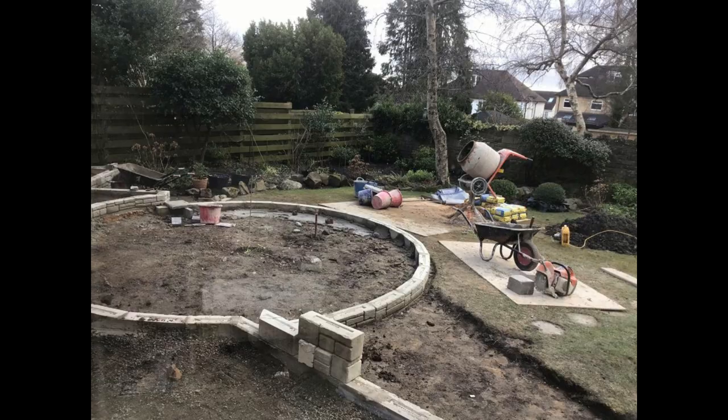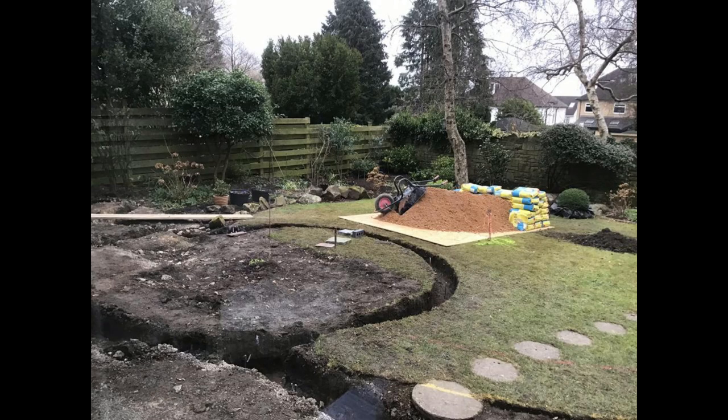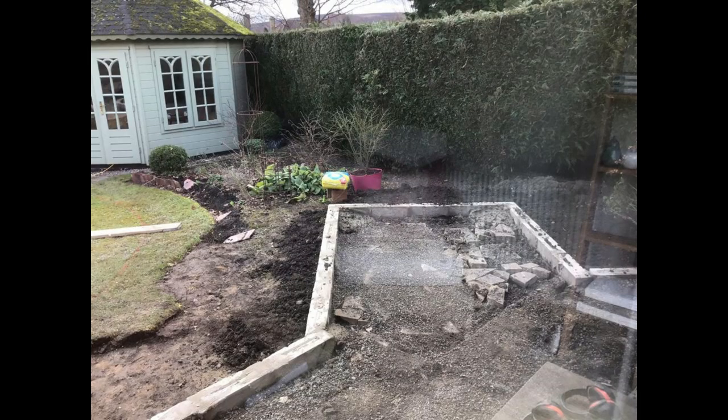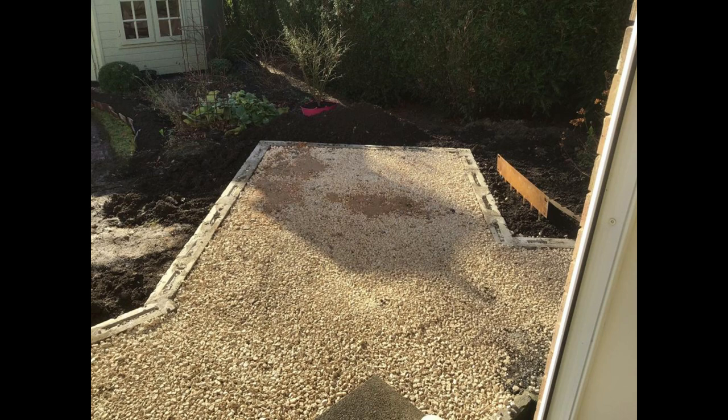After this we've got the day we stripped the turf, which you saw on another video. A couple more photos with the pallets, and that's the centring pin for the circle. A few of these photographs have been repeated, but we're just about coming to the end of them. That's the right-hand side of the patio, and that's the back and side of the patio backfilled.